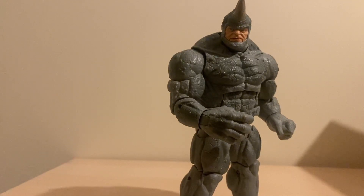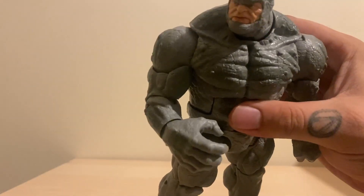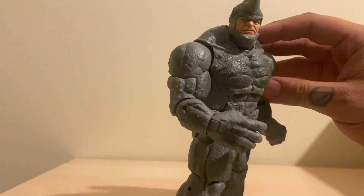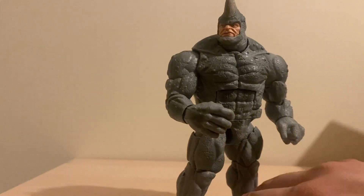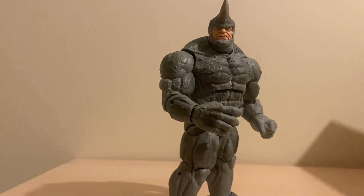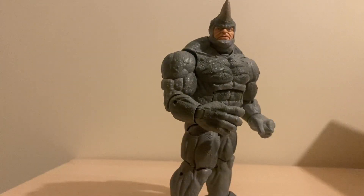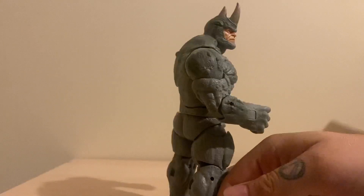I also notice he has a really weird dimple in the middle of his chest - you can't see it on camera but this bit right here is stupidly deep. He should probably go see a doctor. It's a good figure. If you can find it for a decent price, pick it up. If you can find it for retail and you really want it, pick it up. I ain't going to tell you what to do - it's solid, it's nice.